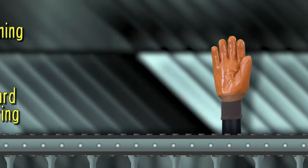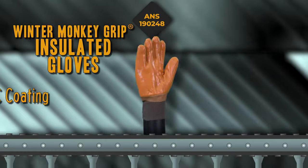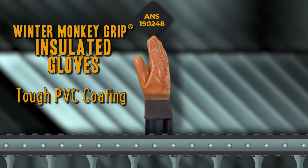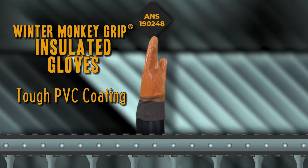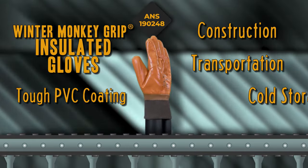On the other side of the thermometer, we have the Winter Monkey Grip Insulated Gloves. The tough PVC coating on these gloves stays pliable even during a brutal Canadian winter while working in construction, winter transportation, or cold storage.